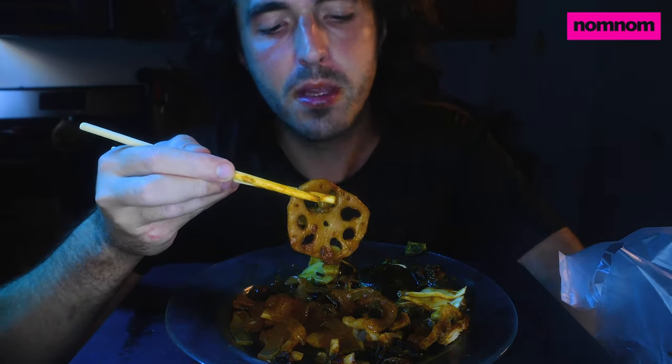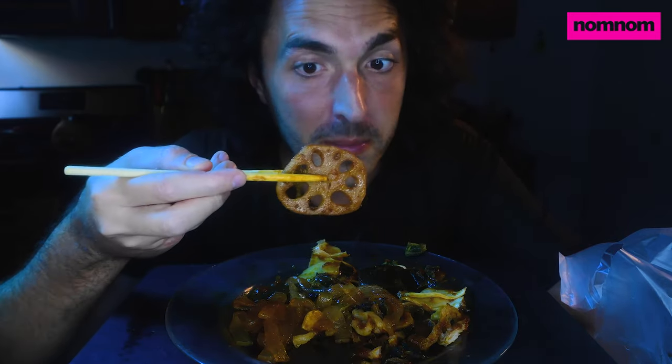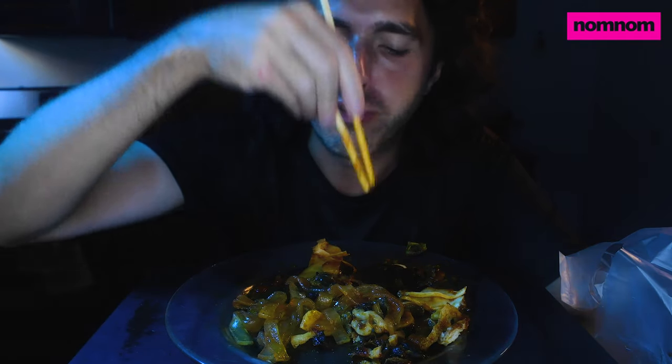If you like the idea of these self-heating hot pots, or you want to take them to work, on a trip, or camping or something, I'll put a link down below where you can find a bunch of different kinds to go buy. I usually just get mine at the Asian grocery stores around me, but here in New York City, out in Flushing, Queens. Lotus is such an interesting thing. But you can also order a ton of them off Amazon — check that out below.